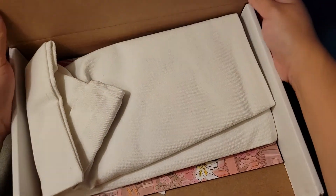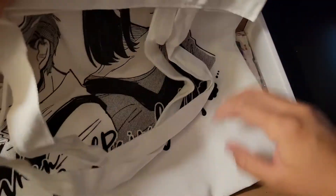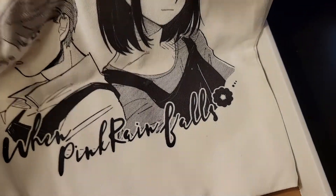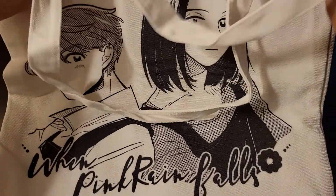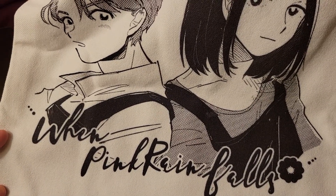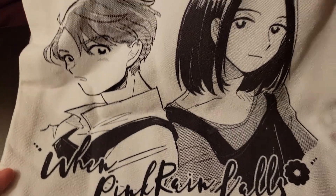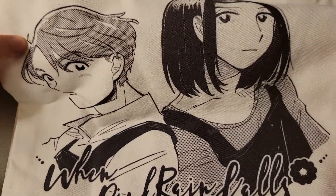So the first thing is a tote bag! Oh my god, the tote bag — did we get one before? I'd remember if we got one before. 'When Pink Rain Falls' — oh my god, this is actually so cute. Yes!